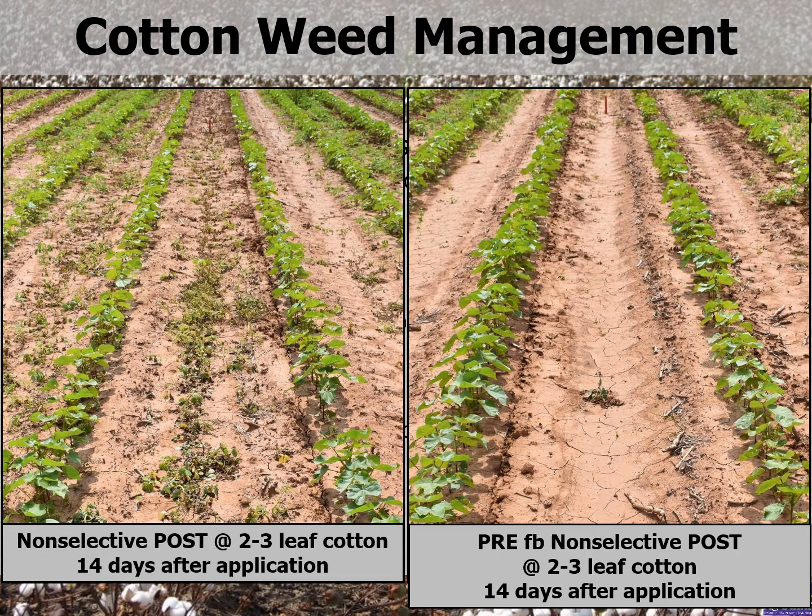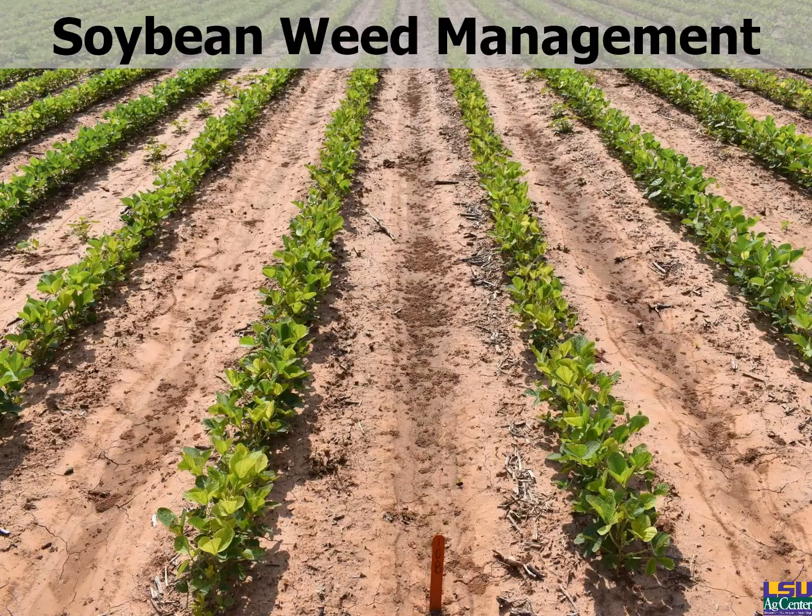These pictures show the power of a pre-emerge herbicide. On the left is just a non-selective applied to two-to-three-leaf cotton at 14 days after treatment — you can see dying weeds. On the right there are no weeds. Notice the size difference of the cotton in the two photos: that's predominantly because the pre-emerge herbicide protected the cotton early season from any kind of early-season weed competition. This is the power of pre-emerge herbicide in cotton.